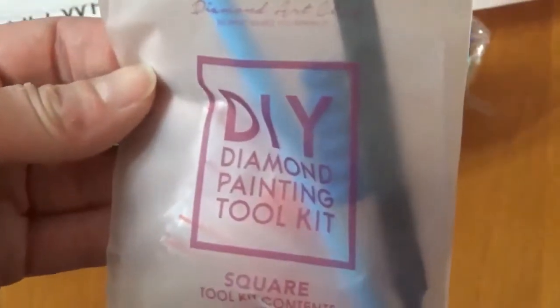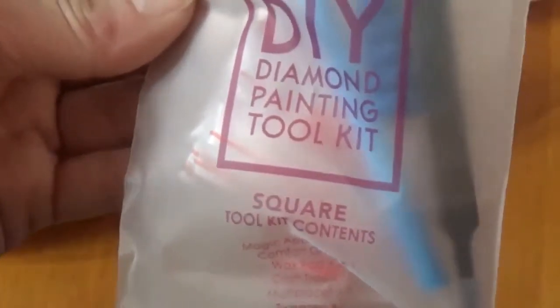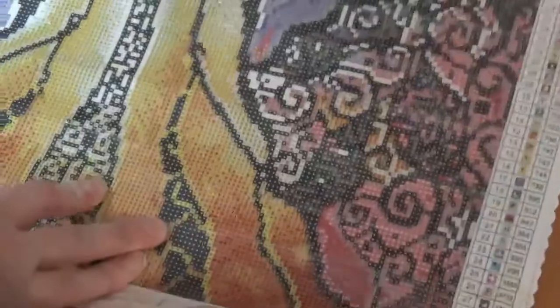The newer ones, I think — this isn't a newer kit but it might have been redone — but normally the square ones do come with tweezers and all the normal stuff. So let's first look at the canvas. Trying my new little area for filming these because the lighting is better, but it's hard to get the angles right right away.